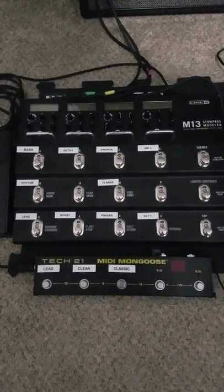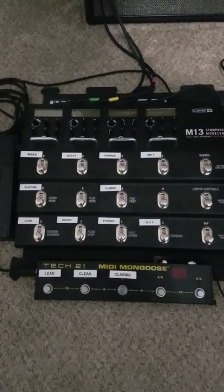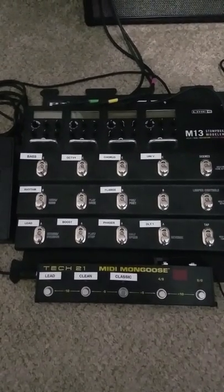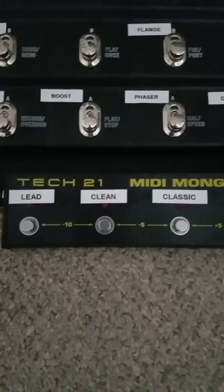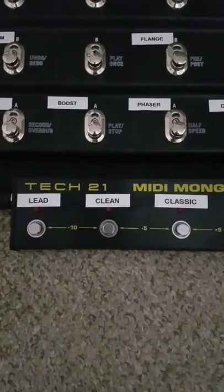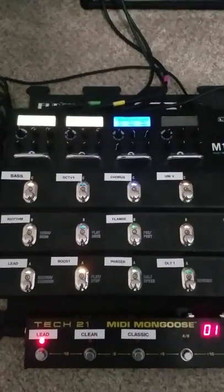Basically what the Mongoose does for me, instead of going through a bunch of different footswitches to get to what I want, the Mongoose just gets me where I want at the push of a button. I have these first three labeled my lead sound, my clean sound, and my classic sound. We're going to power this up, and now you see everything is on.